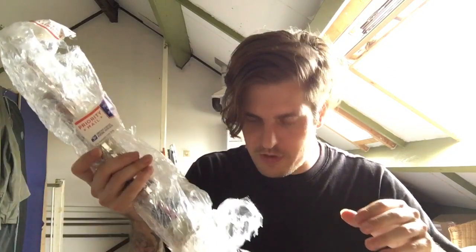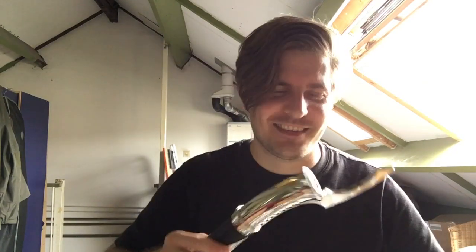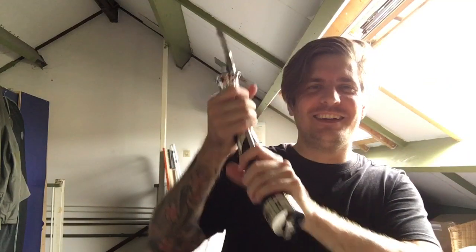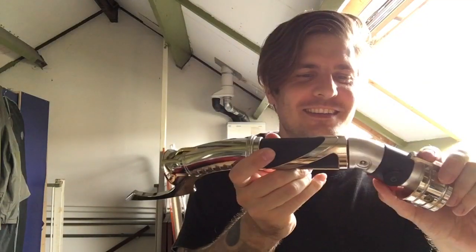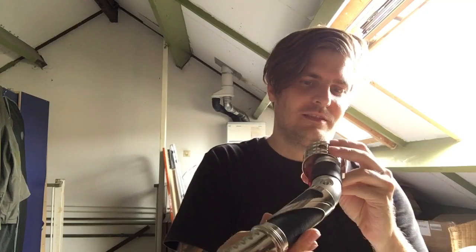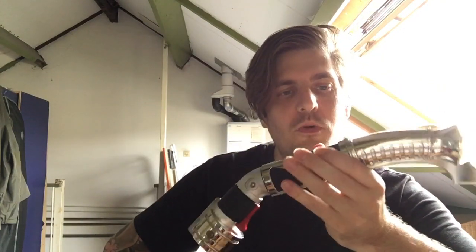So here's the Dooku - it's pretty damn massive. It looks like they may have opened it. A lot of people say the Ultrasabers Count Dooku is the best on the market, but this is the Saber Force version. Saber Force is known for their oversized hilts, and oh my god, this thing is huge - it's ridiculous, way too big. It does look nice though.